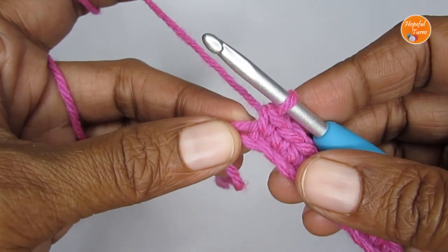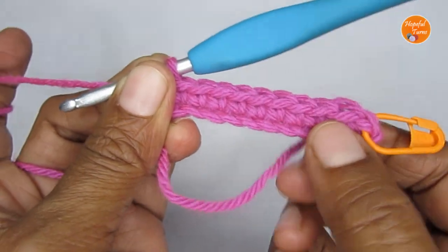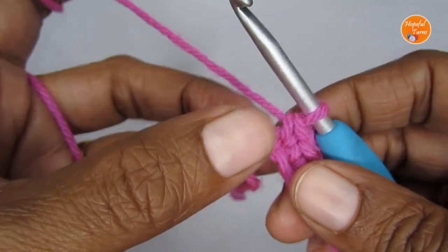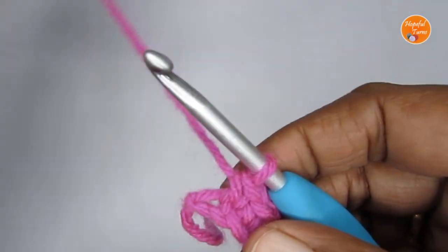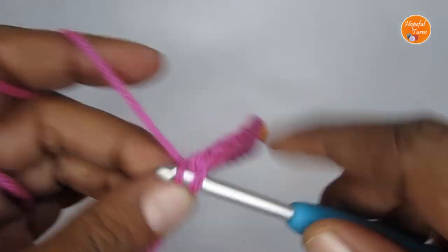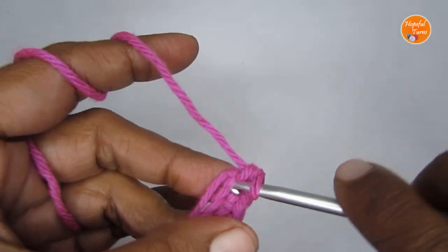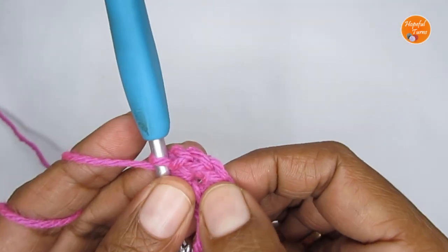So here I have reached the very last stitch. I have put one single crochet in each of the stitches — a total of 10 single crochets so far from the stitch marker. Now when you reach the very last stitch, you will be putting three single crochets. So even if you have a bigger or longer chain stitch, into the very last stitch put three single crochets. So I'm putting three single crochets all in the last stitch.